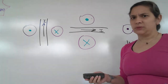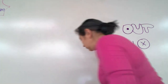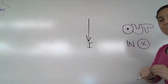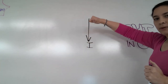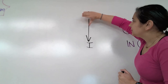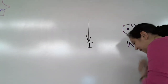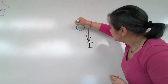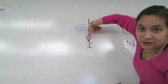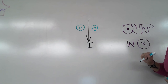Let's do a couple more examples. What if we have current going downward? Take our right hand, thumb goes down, and our hand curls in the direction of the magnetic field. Thumb goes down, these fingers go into the board, so this side will be in - and then my fingers come out on the other side, so over here is out. It looks like a silly face, doesn't it?